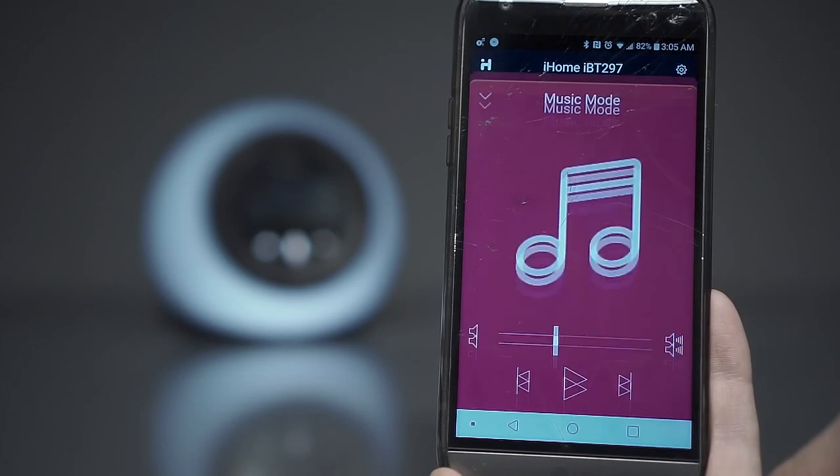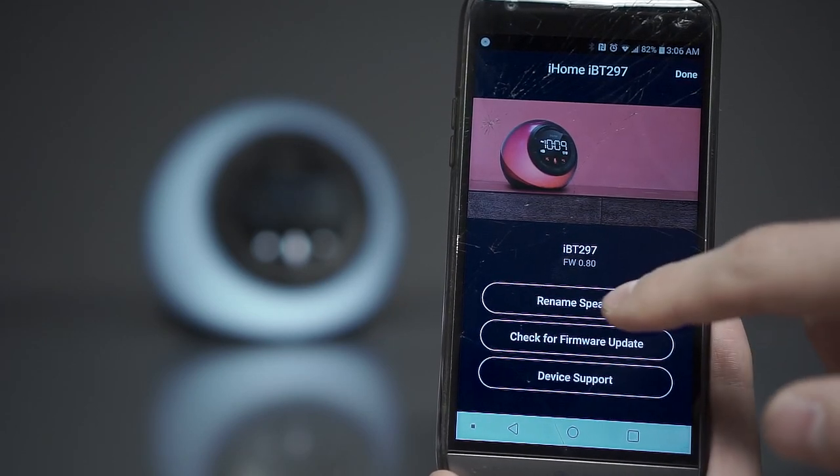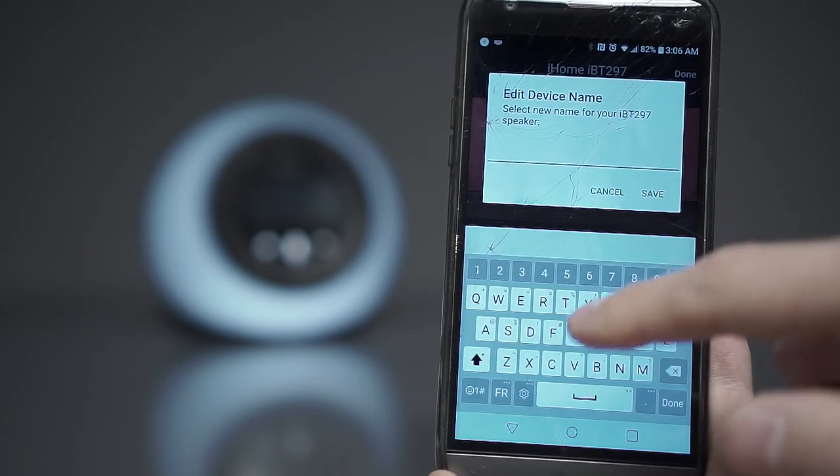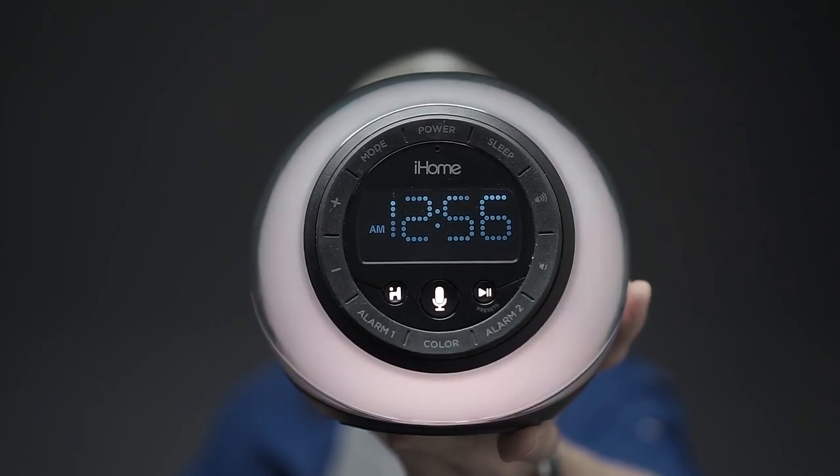The iHome app also allows you to set up to two alarms, shuffle through your songs, switch to radio, or even rename your device to a more exciting name than the iBT297. Not much else can be said about the iHome alarm clock — it definitely has some weak and strong points.